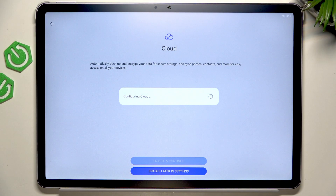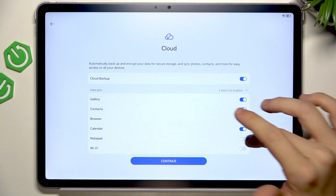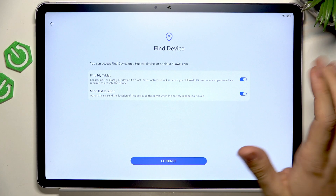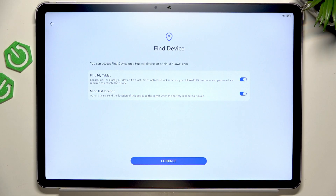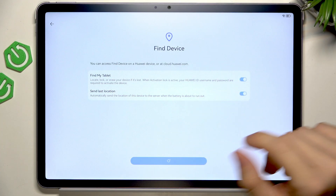So I'll enable and continue. Then it's configuring the cloud. If you don't have any preference about backup, then it's worth enabling it so you don't lose your data. I'll just enable everything — and continue, I agree. Now you can enable Find My Tablet, which is a really good feature because when you lose your tablet, you can go to cloud.huawei.com and locate your tablet, reset it, or do other things remotely when you lose it.